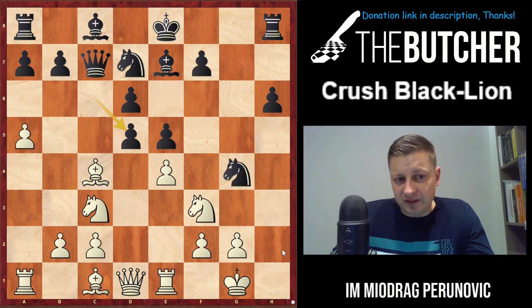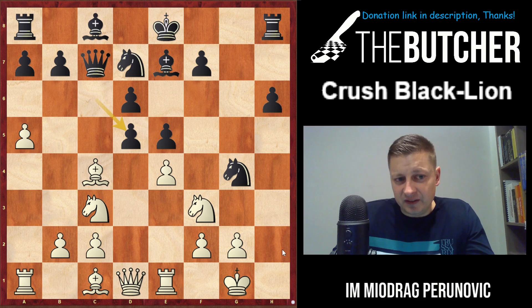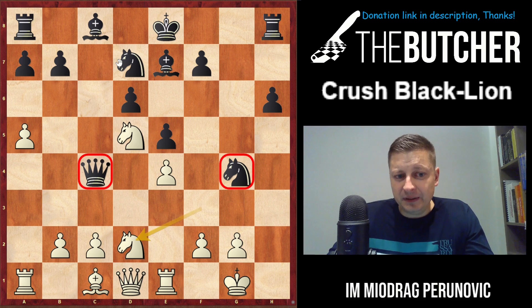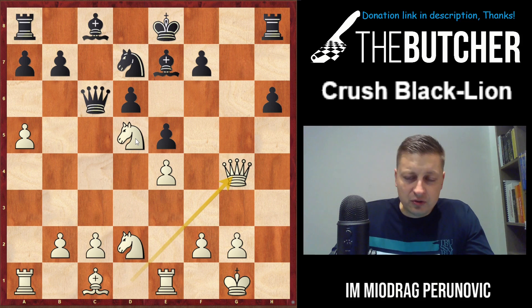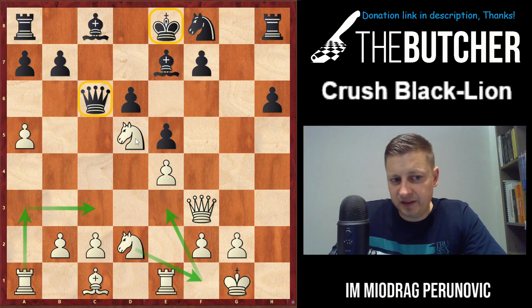In the case of cxd5 you take by knight, threatening the queen with tempo, and when they respond you play Ne2. I insist on how important it is to reach the d5 square with the knight in these positions. Simplifications are generally good for us, and we bring the knight back to f1, play Ne3, control the light squares, and include the rook on the third rank with Re3 and Rc3 - a good position for white.